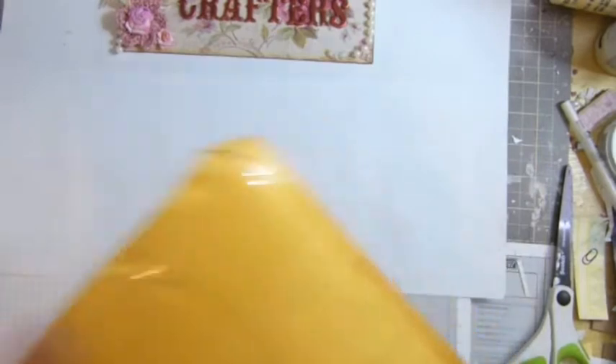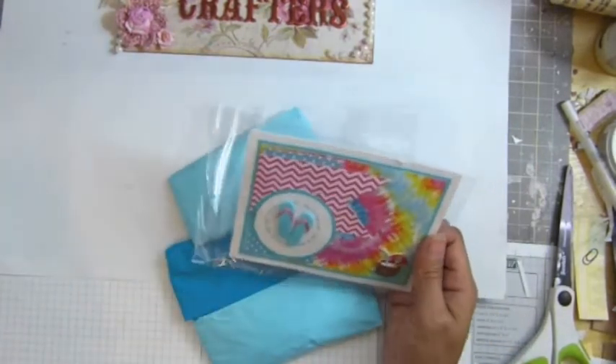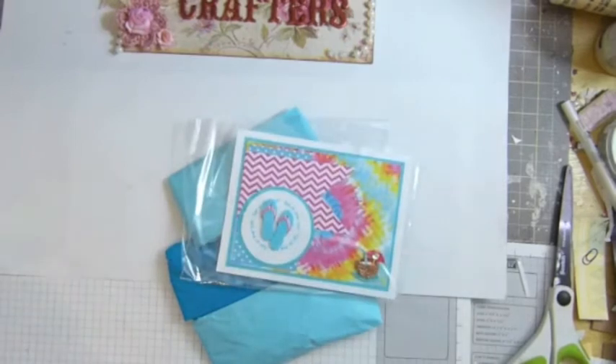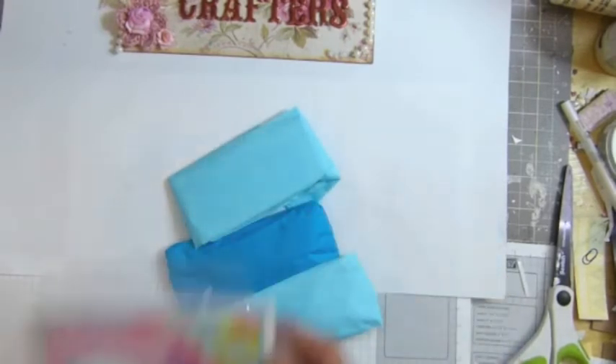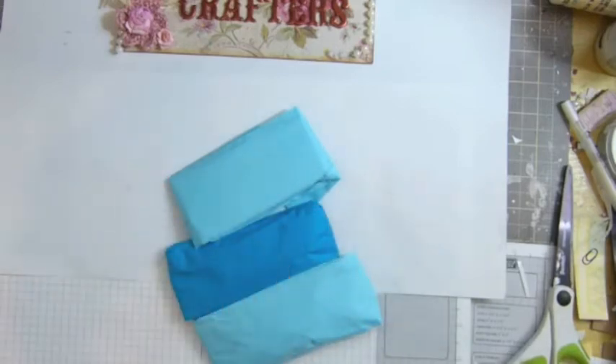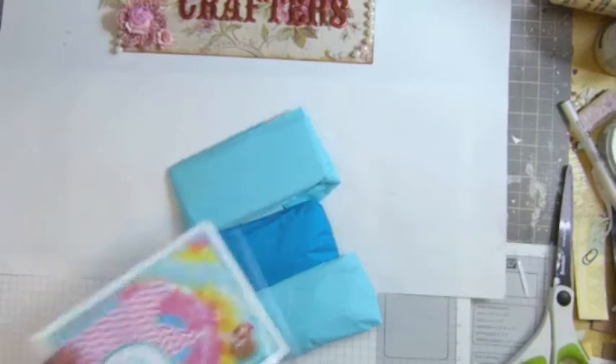I'm so tired guys. Oh, that's such a cute card, Becky. Thank you so much. Look at that, this is such a cute card. I love it. Oh my god, that gave me some ideas, guys. Thank you Becky, that gave me some ideas.